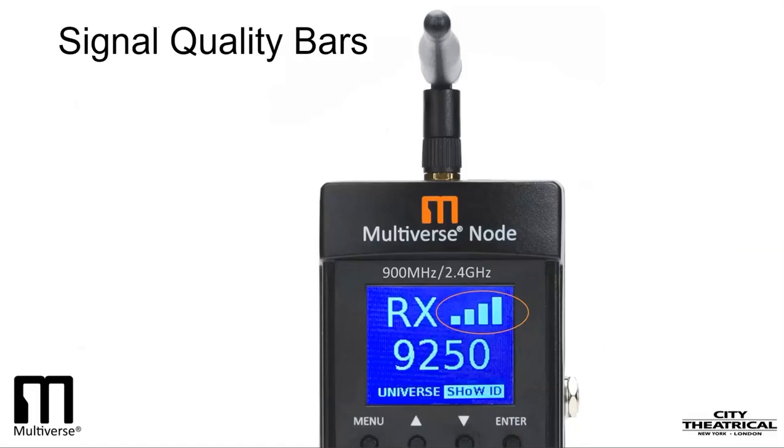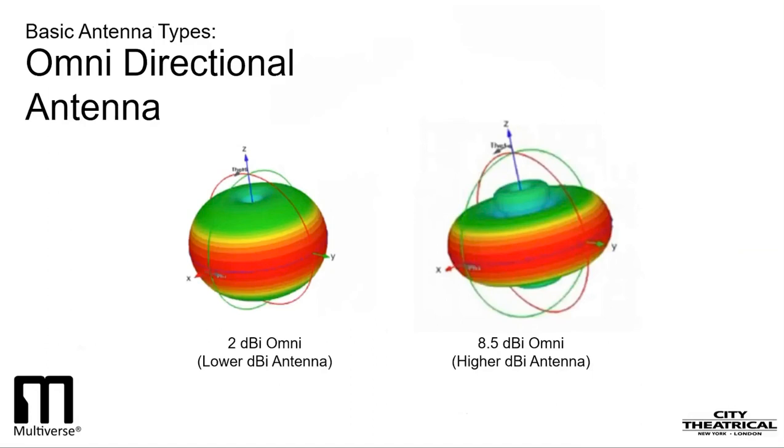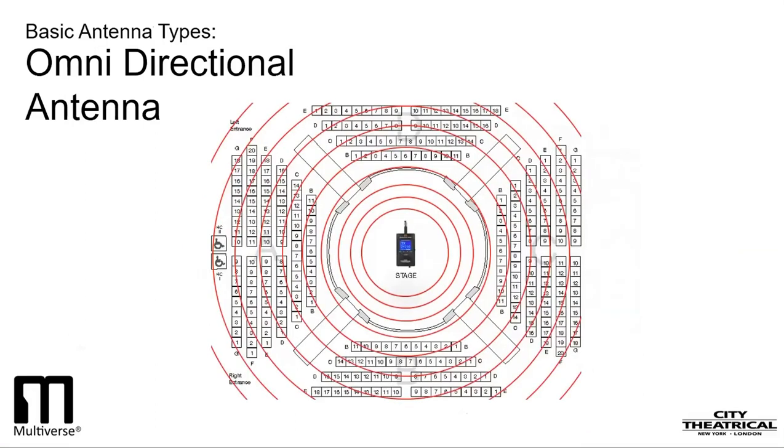Nearly all wireless DMX gear sold today comes with an omnidirectional antenna because it is a good, all-purpose antenna that works well in a variety of uses. The omnidirectional antenna produces a donut or apple-shaped radiation pattern, depending on the DBI of the antenna. Generally, if you place an omni antenna in the center of the theater or studio, it can reach receivers placed nearly everywhere in the building. Here's what it looks like in an arena — the omni antenna is perfect for this application.